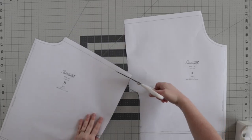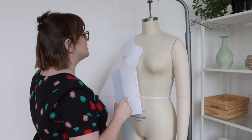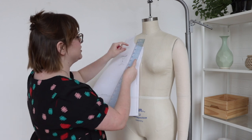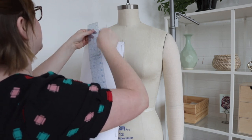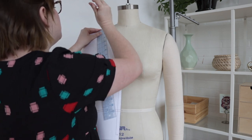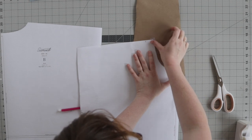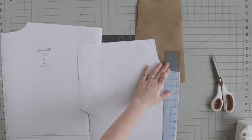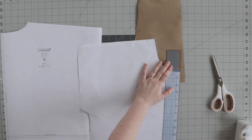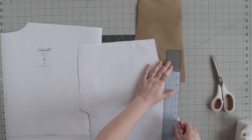Start by removing the seam allowance at the shoulder seam and the neckline. Then determine the desired width and depth of your neckline. The easiest way to do this is to hold the cut pattern piece against your body. Align the center front of the pattern piece with the center front line of your body, and align the shoulder seams along your shoulder. Use a ruler to measure the desired width and depth of your new neckline. In this example, I raised the neckline by 3 inches and widened it by 1 inch.